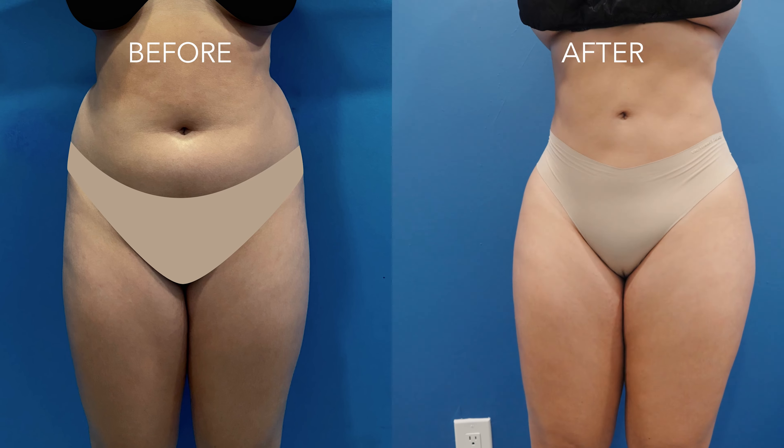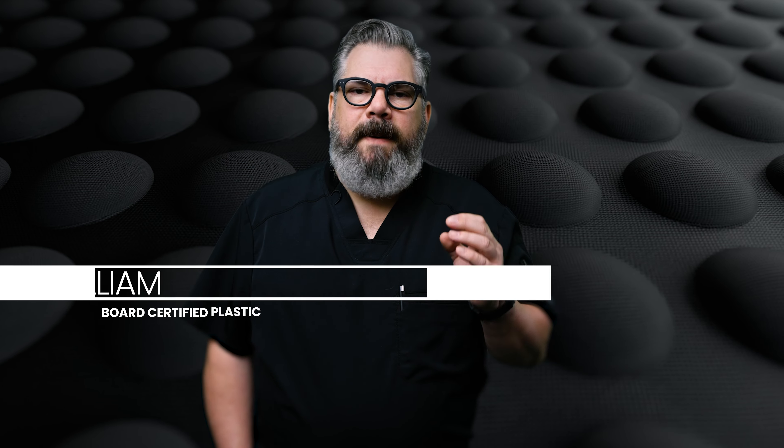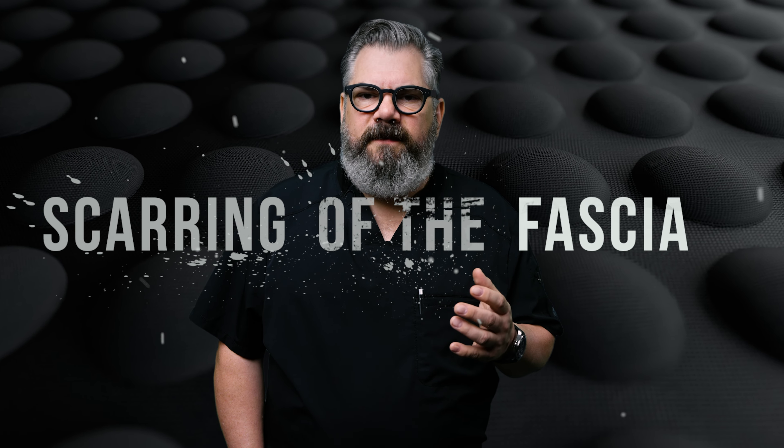Liposuction is wonderful. We're able to get really good shapes and honestly change people's lives. But the problem with liposuction is some patients can develop what's called fibrosis, which is a scarring of the fascia.